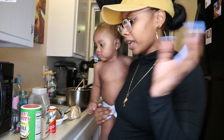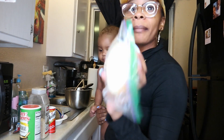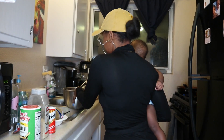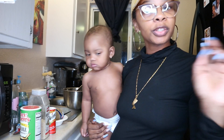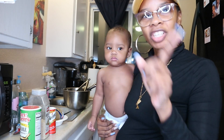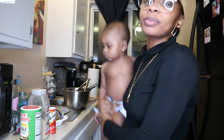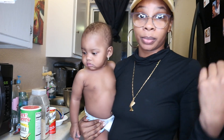I forgot the onions, so we're going to go ahead and chop this onion up and put it in with the rest of the chicken so it can get all the seasonings and marinade on it. Then with the next round of chicken I'm going to throw the onions in there. I like them long and stringy — not diced but shredded. That's what I'm gonna do.